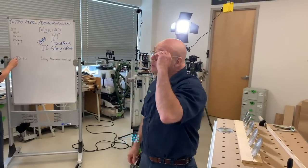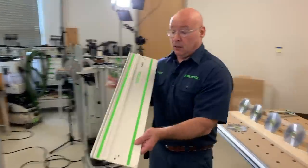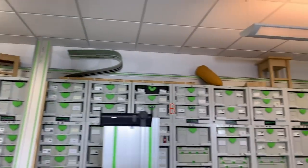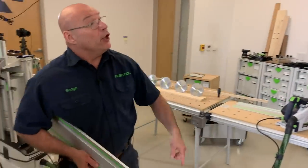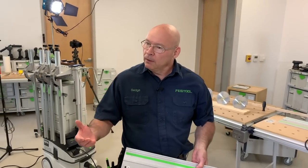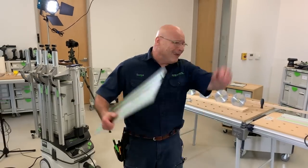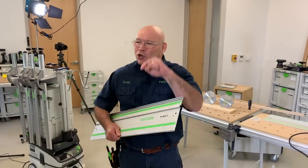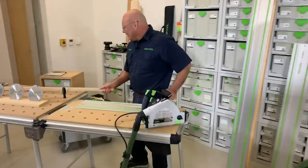Next, one of the top questions in training: connecting rails. We have tracks available in solid lengths from 32 inches — 800 millimeters — all the way up to 5,000 millimeters, a little over 16 feet. Say you've got to do a long rip on the job site and need to connect rails. I've seen many ways of doing it until I got to Festool and learned how to do it properly.